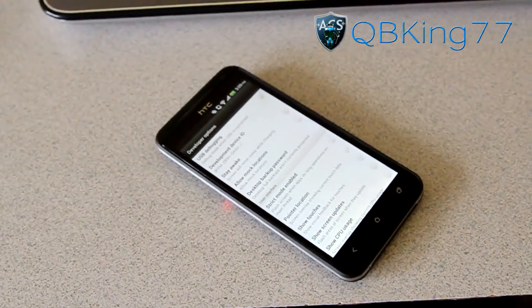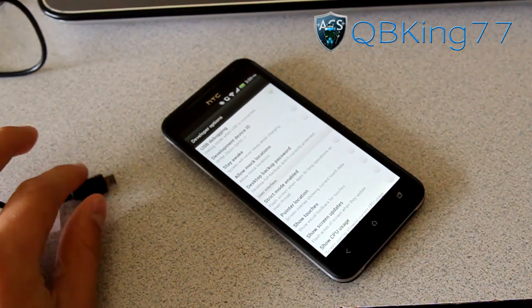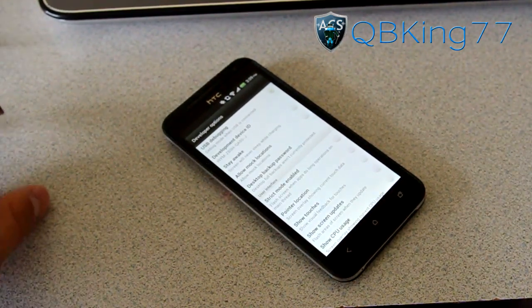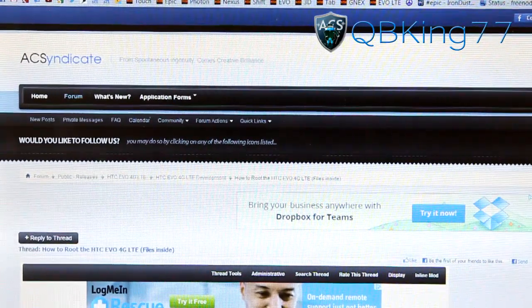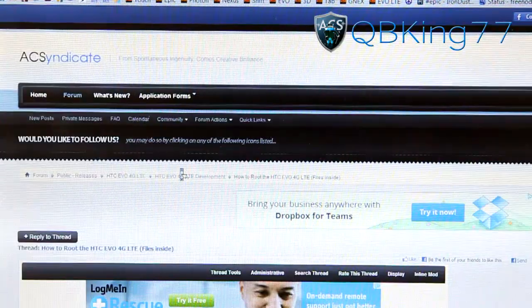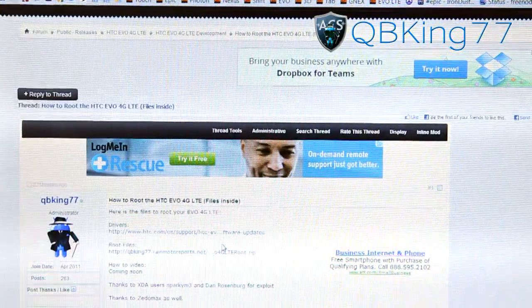Do not plug your phone into your PC yet. We're going to need to install the drivers on our PC first. Click on the link in the description of the video below — it will take you to the AC Syndicate site. Go ahead and scroll down. Feel free to make an account and join the forums.